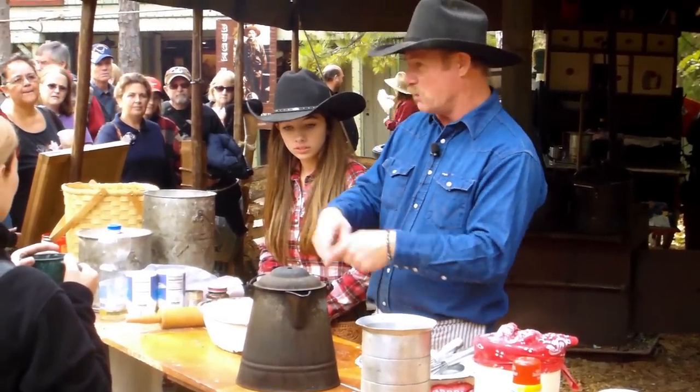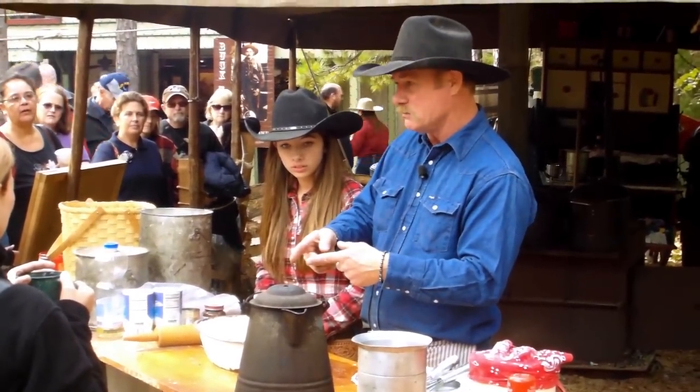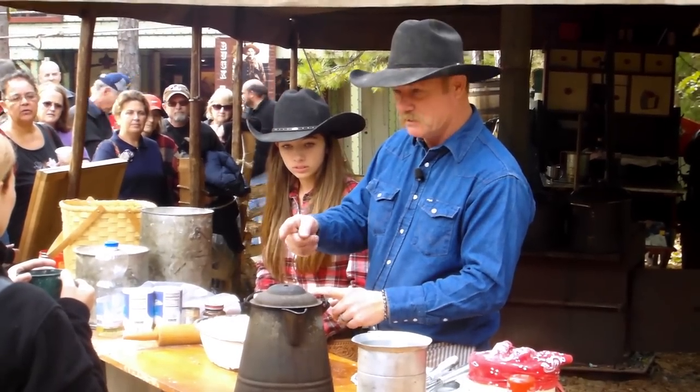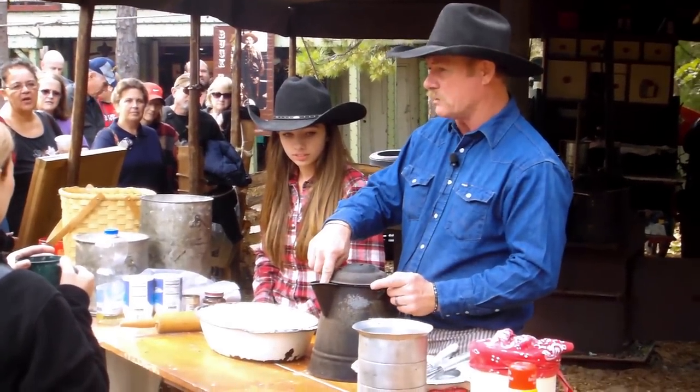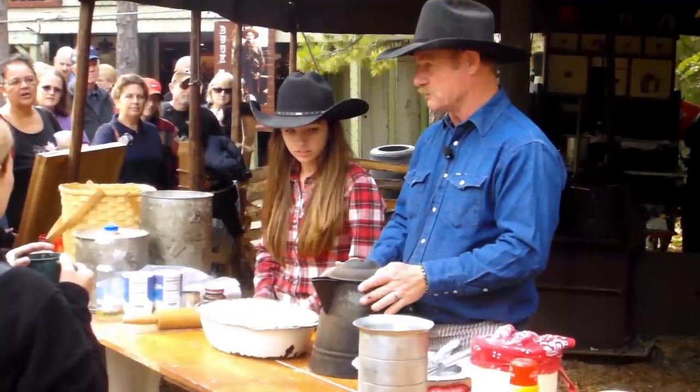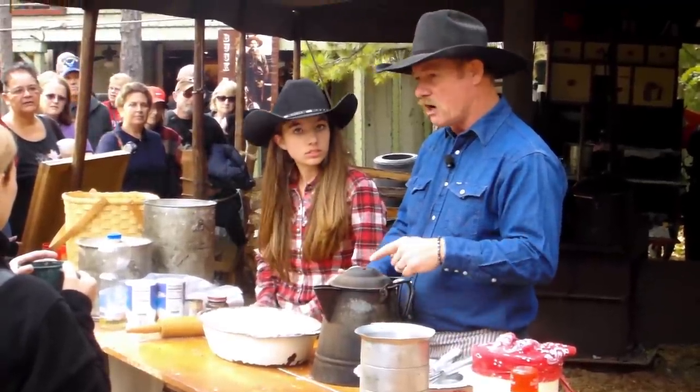Then we're going to let it come to a good rolling boil — and I mean it's going to boil and boil, not long, but it's rolling. We'll pull it off the fire, pour a cup and a half of cold water down the spout, and it will settle all the grounds when you boil coffee.